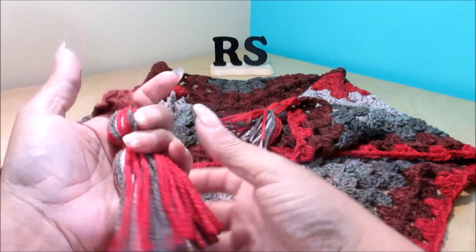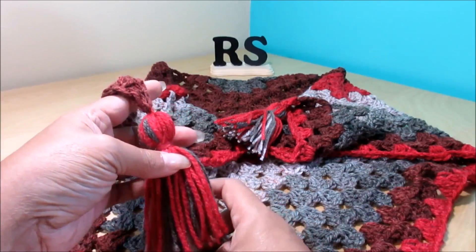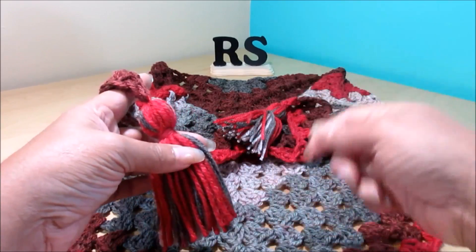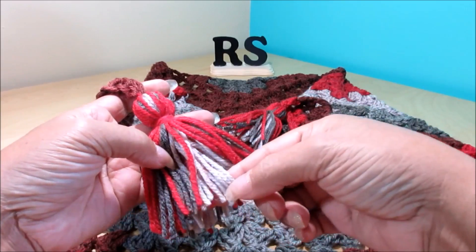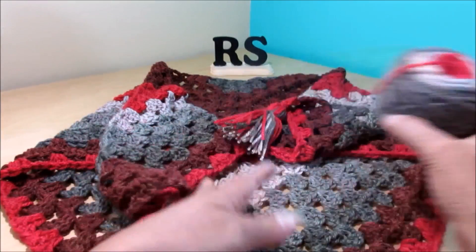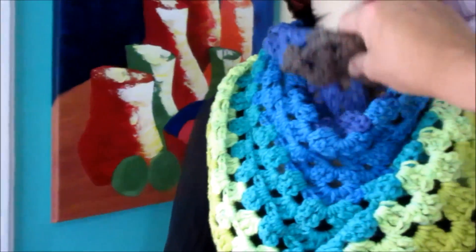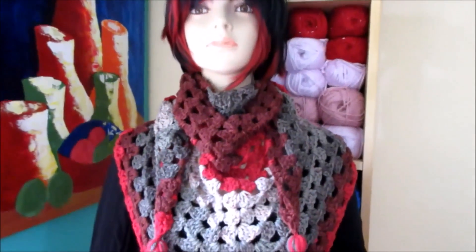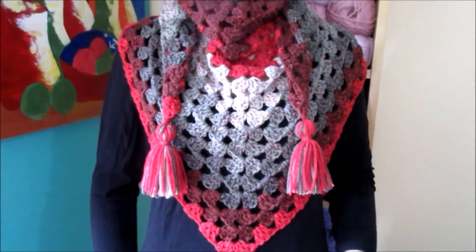I don't show you how to do the tassels because I have already done a few videos with tassels showing how to do them. If you don't know how, they are very easy and there are many videos on YouTube. For this one I did 12 wraps on each color — I have 3 colors, so 12 of the red, 12 of the gray, and 12 of the lighter color. They are nice and thick. I am going to put it on my mannequin and show you the end result. It looks really nice and warm. And here is the one we just made — I love love the color of this one, it is amazing. With the tassel it is a really nice finishing touch.